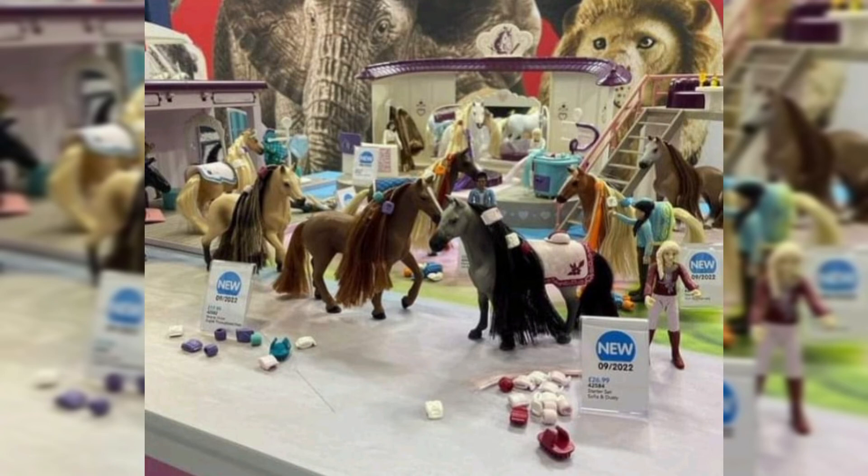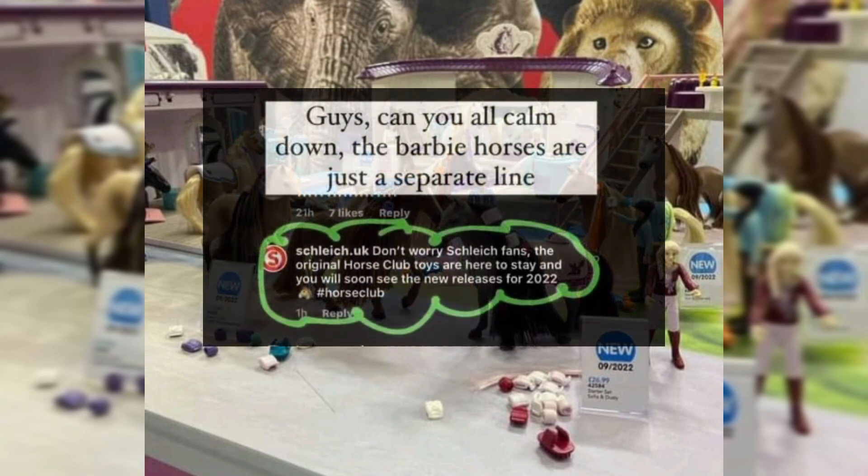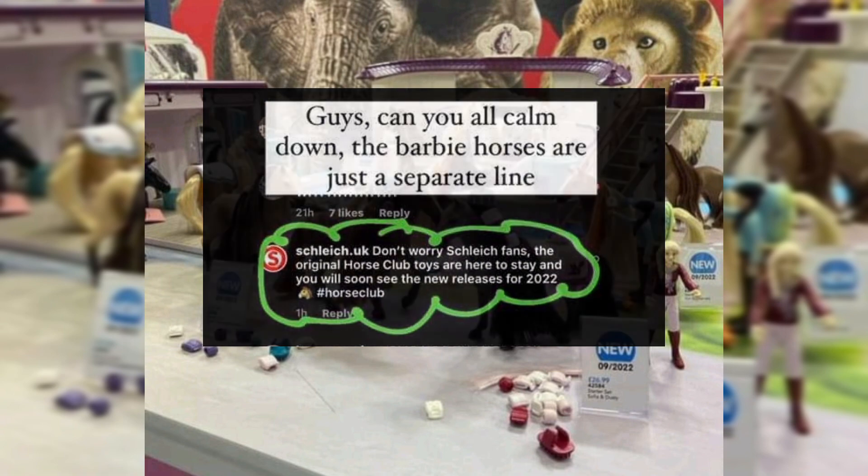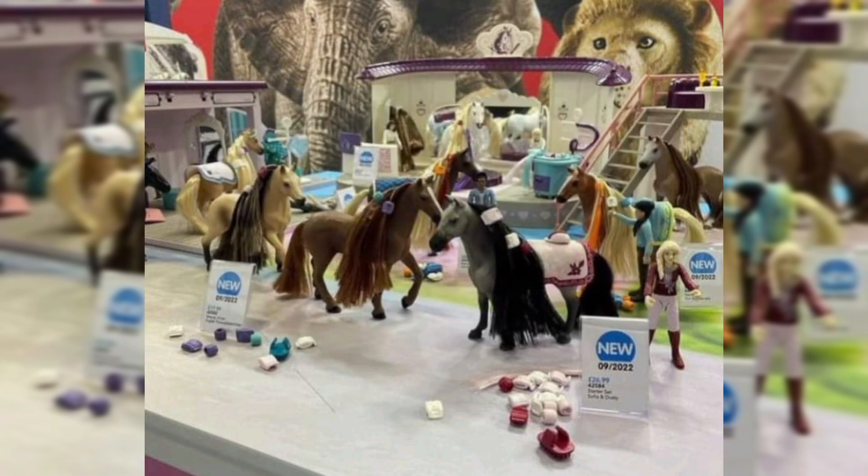That was my little review of this image. A lot of you have probably already seen it or heard of it, but Schleich has confirmed that this is a separate line, so there's no reason to panic. Just see this as a fun play set for children — no reason to take this too seriously. I hope you enjoyed the video. Thank you so much for watching — remember to always reach for the moon. Until next time, bye bye!